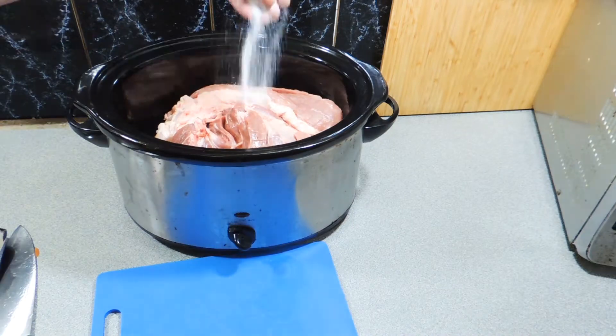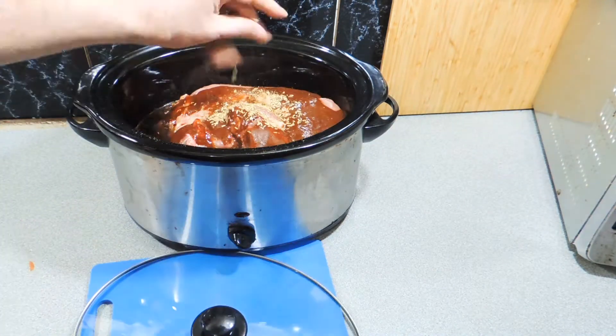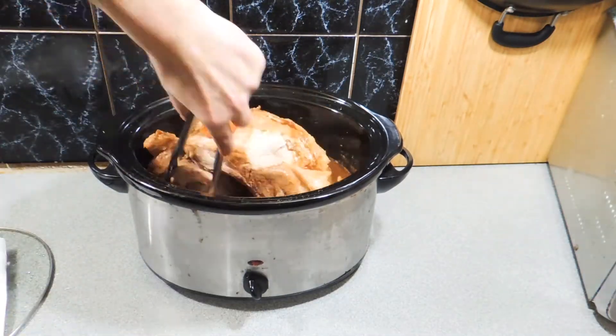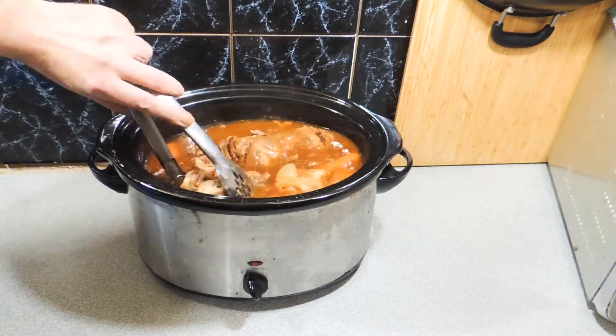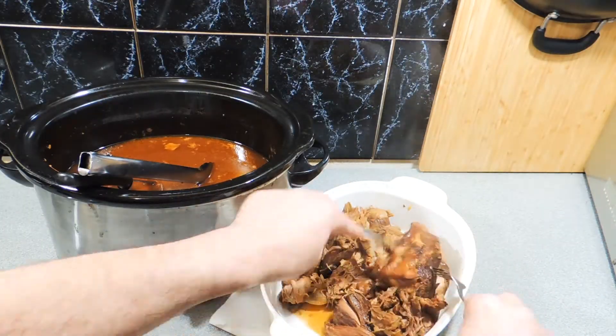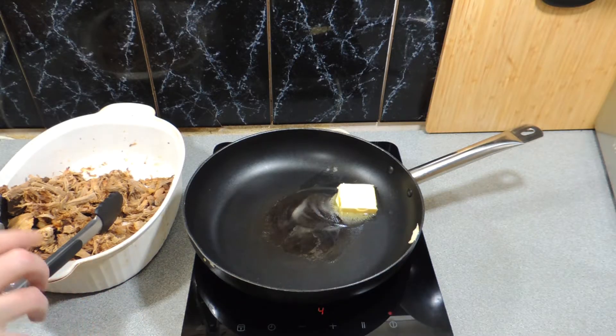First thing you need to do is make some pulled pork — go back and watch my recipe for slow cooker Coca-Cola pulled pork. Perfect meat for this little recipe. I mentioned in that video that I made several dishes out of it; I actually made enchiladas with it and it was awesome. You can't eat pulled pork every night of the week anyway.